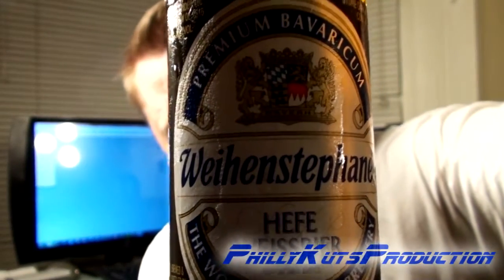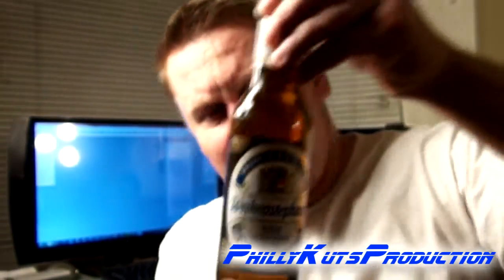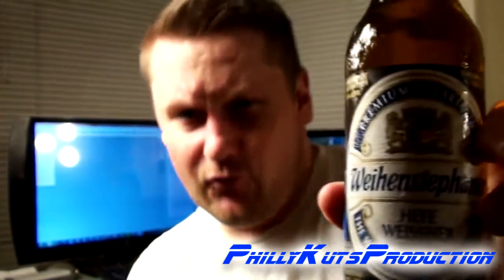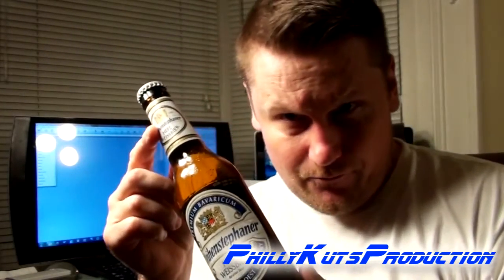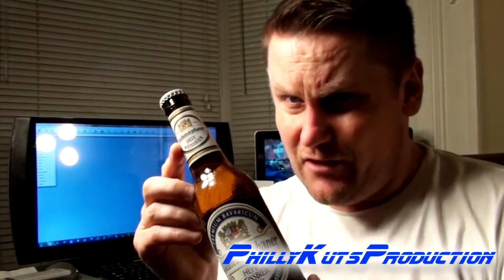I'm not going to pronounce it right — it's dark here, you can't even read it — but it's Weihenstephaner Hefeweiss beer. This is a beer from Bavaria, and this is what's known as the granddaddy, the mac daddy of all German hefeweiss.